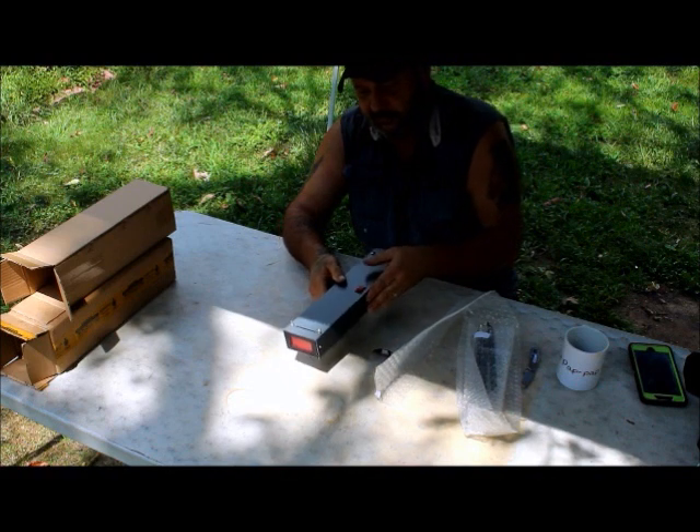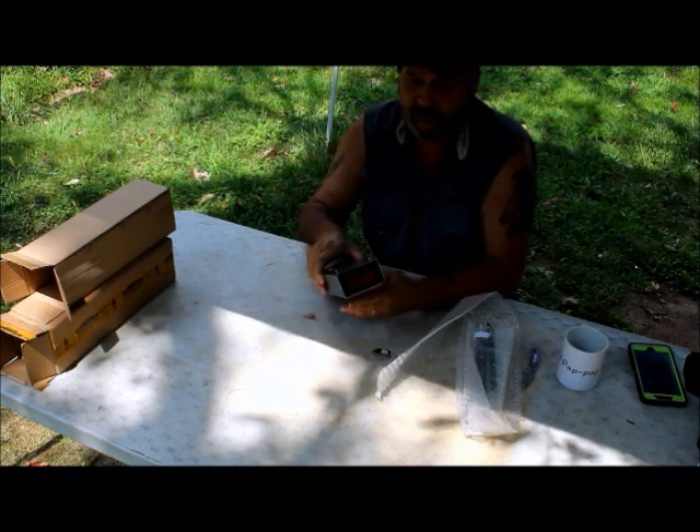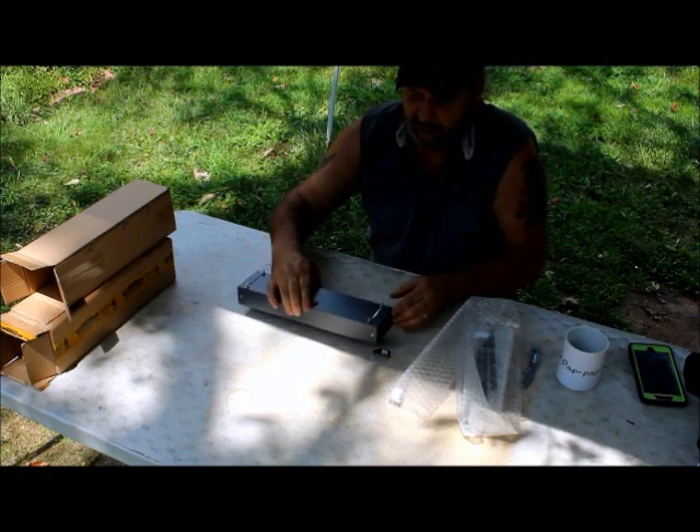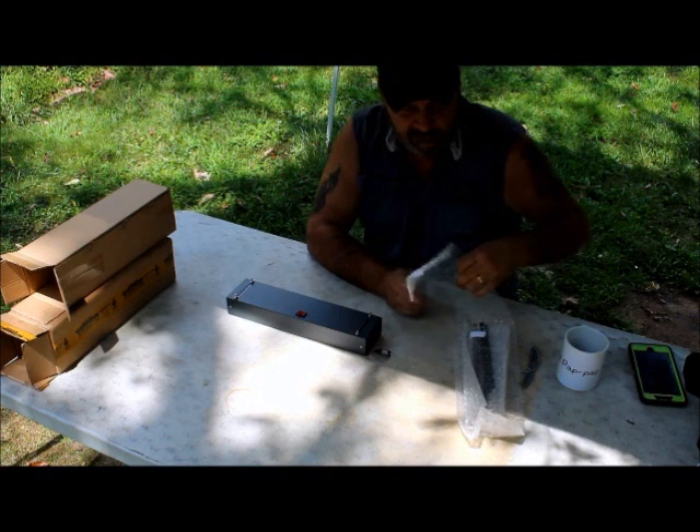If you haven't guessed what it is yet, it's a chronograph. Been wanting one of these for a while. I ordered this off eBay and it wasn't very expensive.